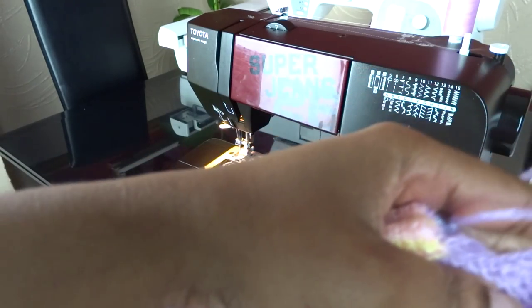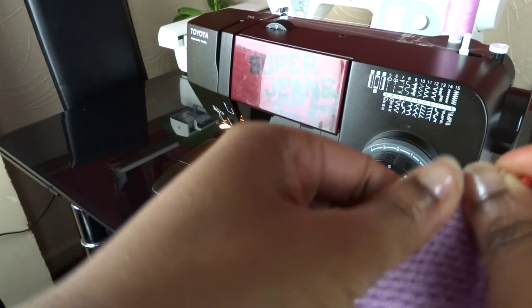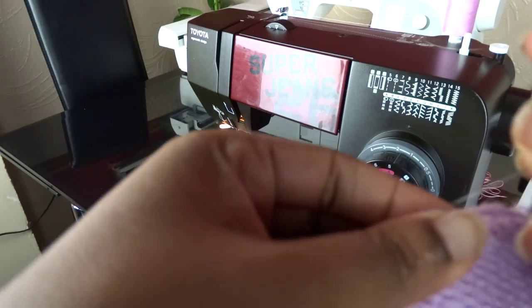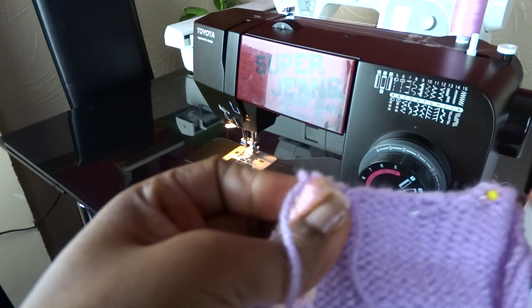I need to sew the other part of the shoulders so that I can sew the sleeve for the right-hand side. As I did previously, I'm just going to pin it in place. Remember: knit side facing the knit side and you work on the wrong side. Depending on what you want, some people use the purl side as the right side of their fabric. So you work on your wrong side, whatever part you want as your right side — it's up to you. You just work on the wrong side where you want your seam to be.